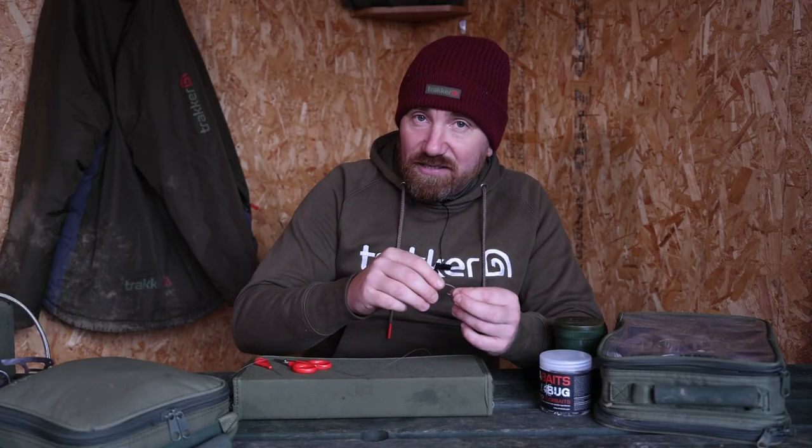So what I'm going to do is just show you how to tie the knot, and from that in other episodes we will look a little bit more in depth into specific rigs, but for now I'm just going to teach you how to tie the knotless knot. It's very simple.